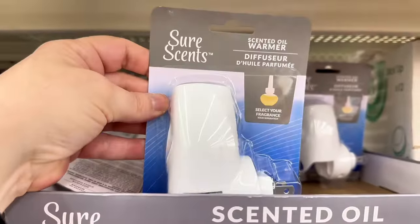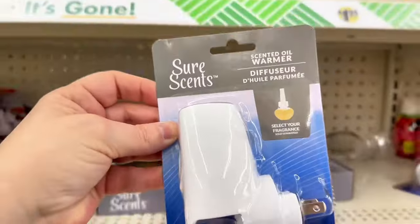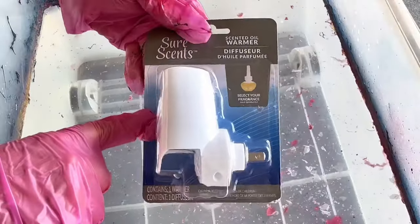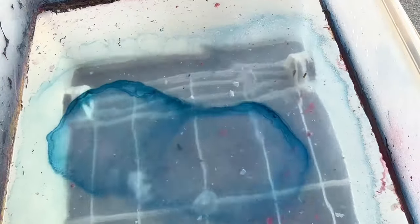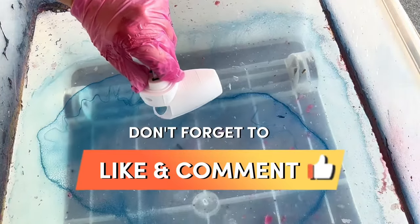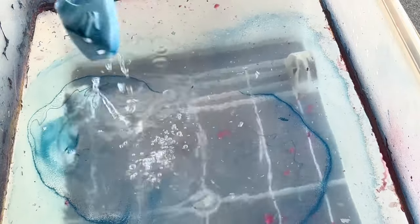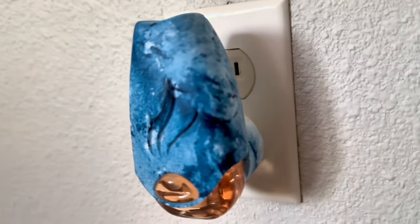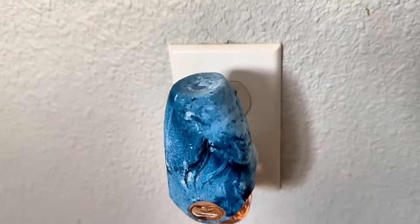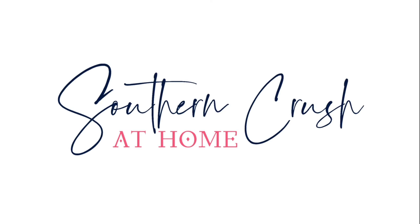For dip number nine — the final dip — I went back for this scented oil warmer from the Dollar Tree at $1.25. I thought it was the perfect item to dip, so I added a little pop of navy blue. Don't forget to like, comment, and subscribe! I put the scented oil in it and it looks really cute in my outlet — why not make it cute too? Thank you so much for watching — I'll see you in the next video!